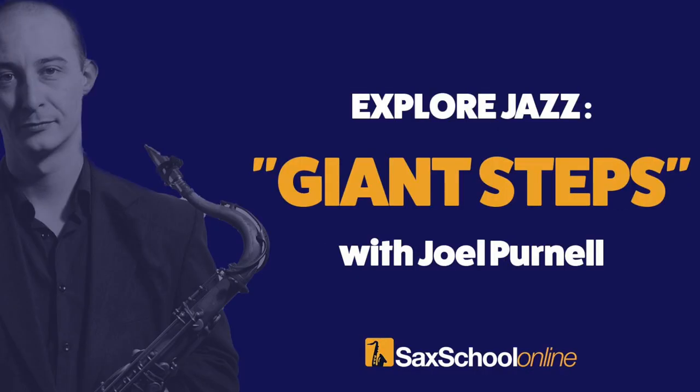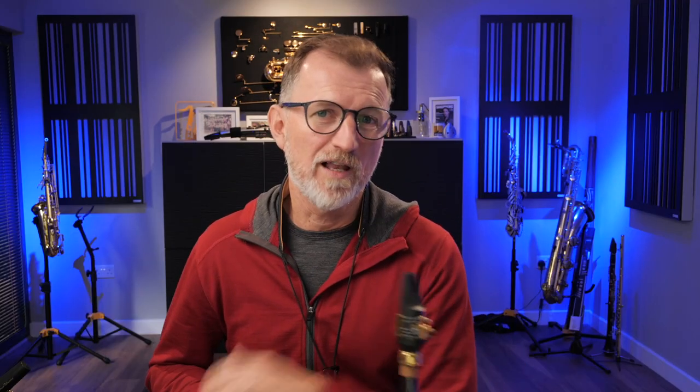I've got something really special for you today, because inside Saxical Pro we've just released a brand new course all about Giant Steps, and I want to share the first lesson from that whole course with you today. Even if you've got zero interest in playing a solo like John Coltrane, this is a really important song to know — there's so much you'll learn in the melody and harmony of Giant Steps that'll help you play saxophone better.